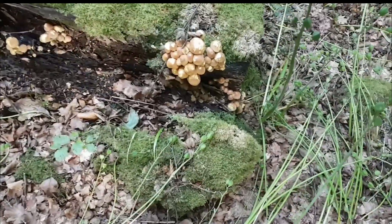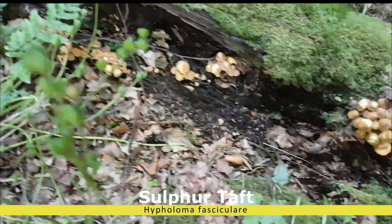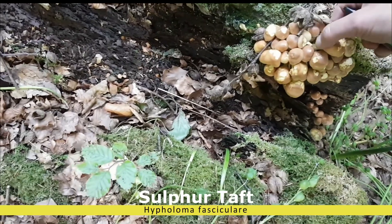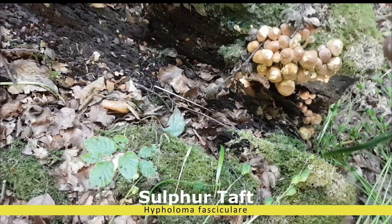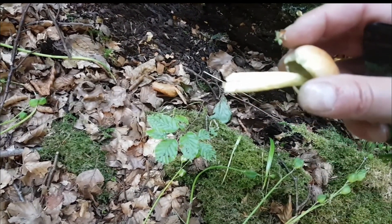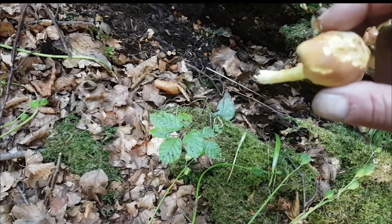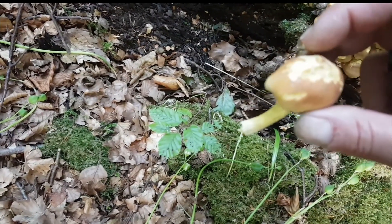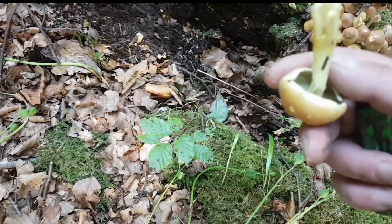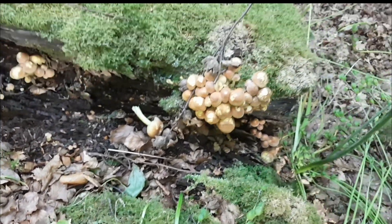Here's another group of sulfur tuft — quite loads of them. You can tell straight away. They have greenish, yellowish gills and stem, like a brownish color on the top. The flesh is yellow as well. They are poisonous, so we leave them here. Nice to see.